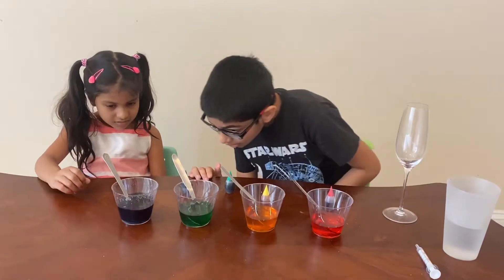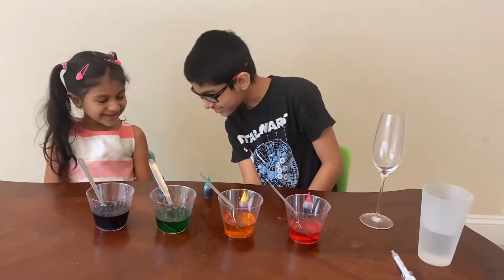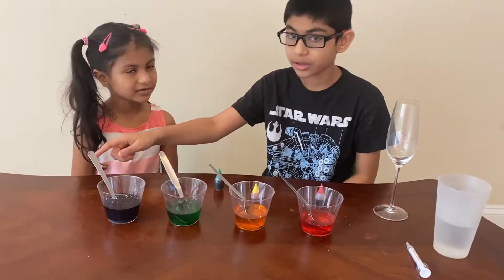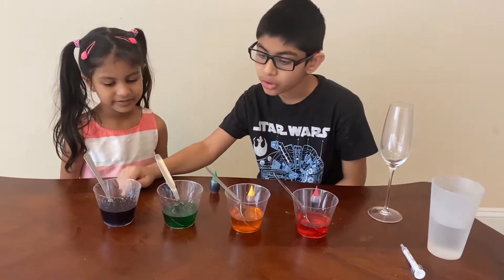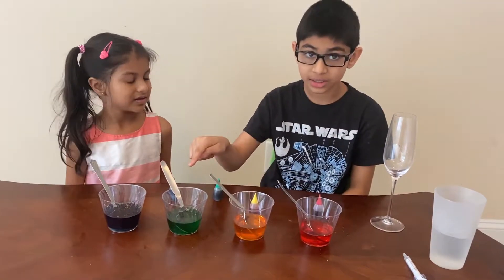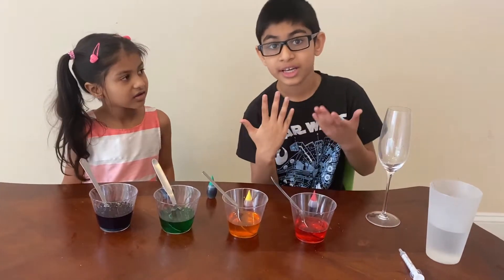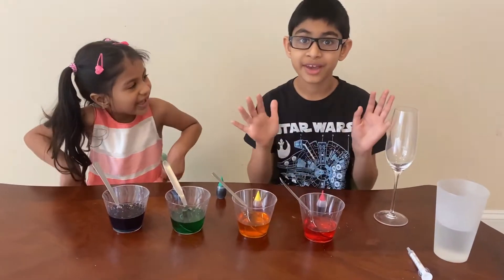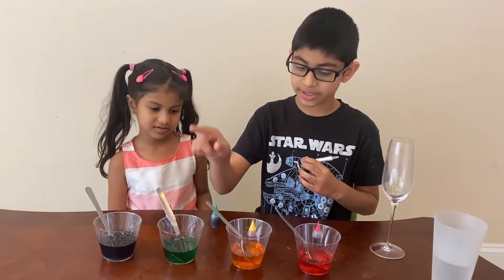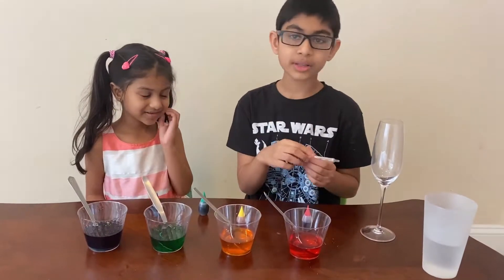Now we have all the cups of colored water ready. Now what we're going to do is add all of these cups into the big one. When adding blue you don't need to be that careful, just pour it in. But with the other three colors you need to be careful so they don't mix. This color is denser than this one, and that's denser than that, so the most dense goes first and red will go last.